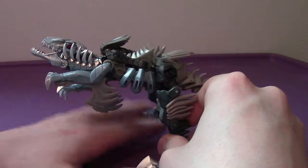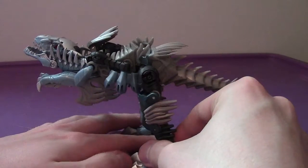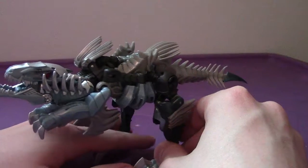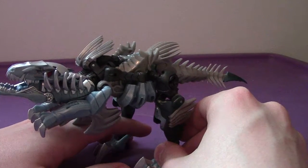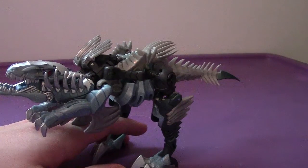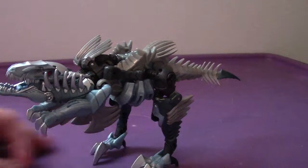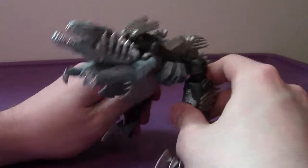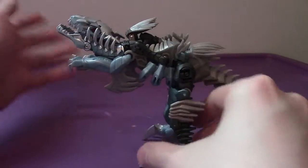Primary colors for Slash are mostly blue, gray, silver, and red. Grimlock was like a brown, black, silver, and AllSpark blue for the eyes. All in all, Slash here is not bad paint-wise, and the Velociraptor mode looks pretty good — pretty awesome.